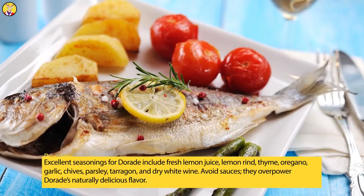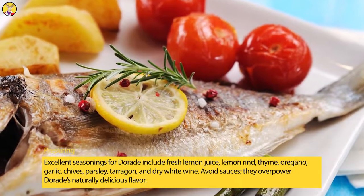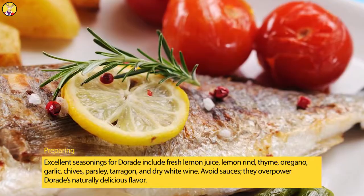Excellent seasonings for Daurade include fresh lemon juice, lemon rind, thyme, oregano, garlic, chives, parsley, tarragon, and dry white wine. Avoid sauces — they overpower Daurade's naturally delicious flavor.